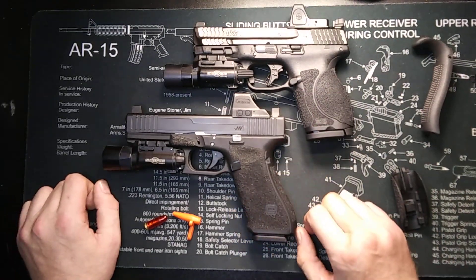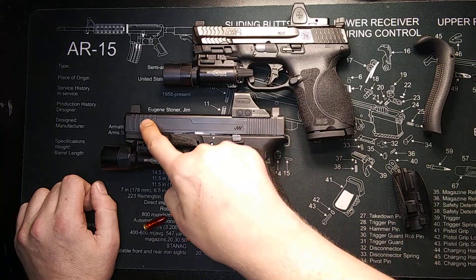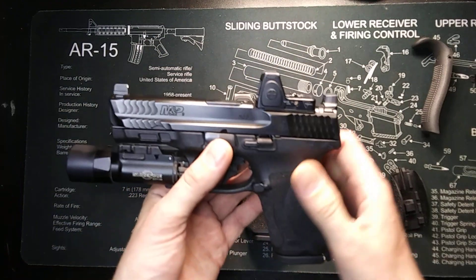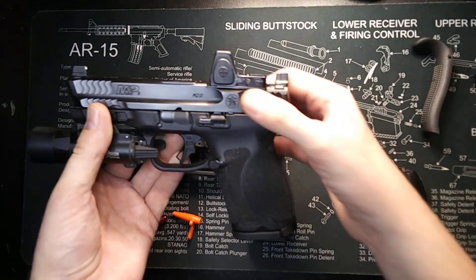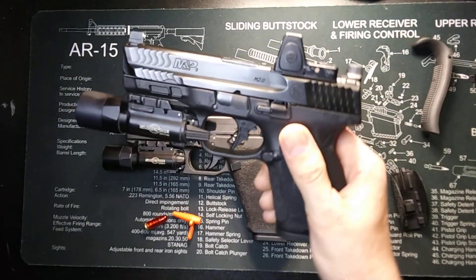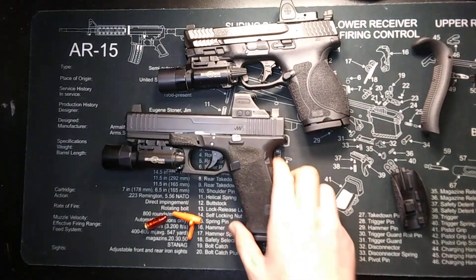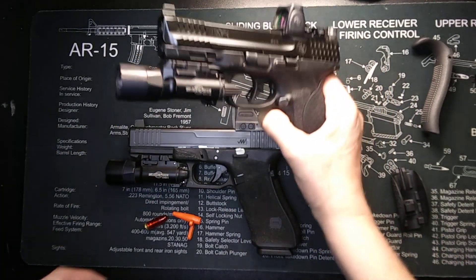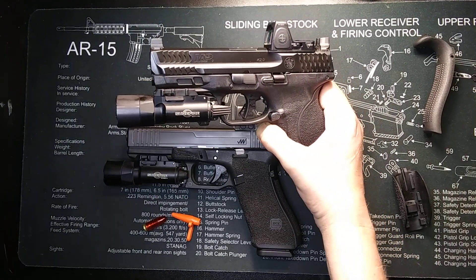The serrations on the Glock Gen 5 — you will get front and rear serrations that are straight up and down vertical serrations. On the M&P, you also get front and rear serrations. They are more at an angle and a little bit more aggressive on the M&P, but both of them are perfectly adequate. On the Gen 5, you do get their Marksman Barrel which has a small crown. On the M&P, you don't have a crown barrel, but it sits flush with the front of the slide.